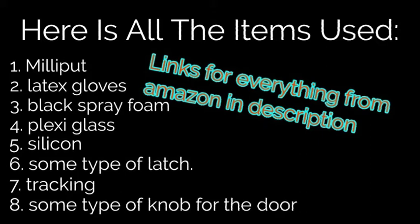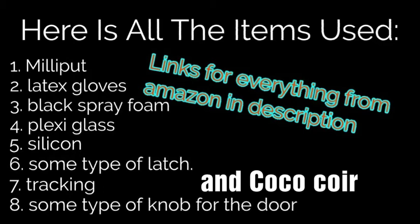What you will need is: Milliput, latex gloves, black spray foam, plexiglass, silicone, some type of latch to hold the door on, tracking, and some type of knob for the door. All the links will be in the description to get them on Amazon — it'll be part of an associate program which gives me a percentage and helps out the channel.